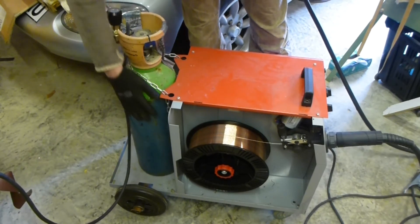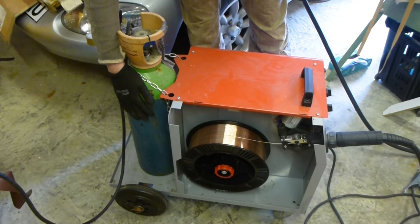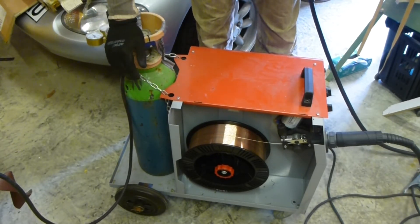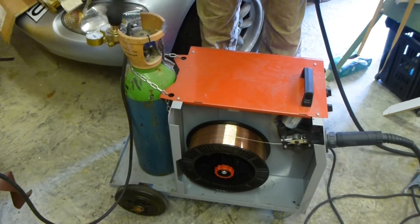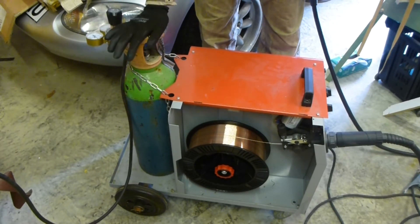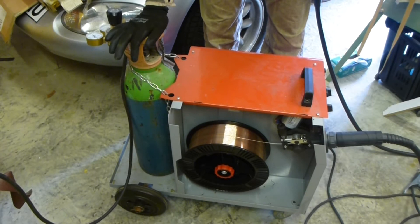The shielding gas lives in this bottle - it's a mixture of CO2 and argon. You could use pure CO2 for what I'm welding today, but when I was restoring an old car I found you get a much better weld with an argon/CO2 mixture. For thick stuff, CO2 is normally fine. These bottles are very nearly empty and I'm hoping there's just enough gas to do the job - but honestly, even if I run out I'll probably keep welding anyway, as it's not that critical.